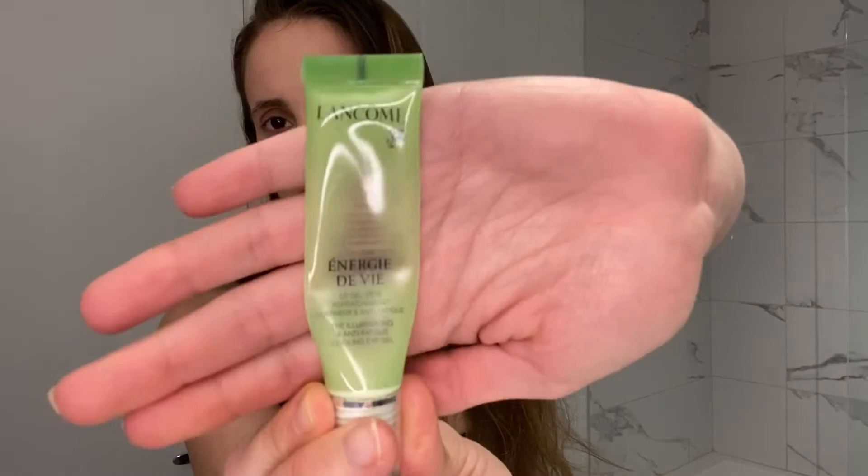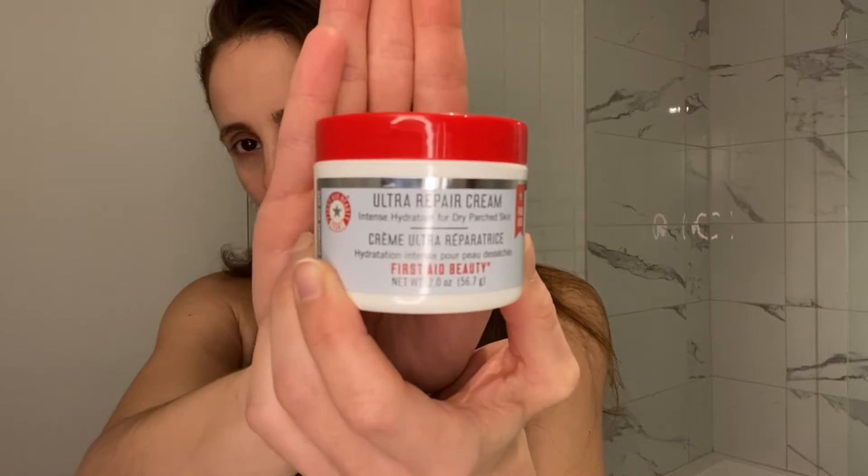Before I put makeup on, I always do two things — I prep my face. Right now I'm using the Lancôme Gel Illuminating Anti-Fatigue Cooling Eye Gel for my under eyes, and the Ultra Repair Cream Intense Hydration for Dry Parched Skin by First Aid Beauty to moisturize my face. The pores underneath our eyes are much smaller than the rest of our face, so you need an eye cream that's specific for your under eyes — one that's gentle and will hydrate under your eyes.